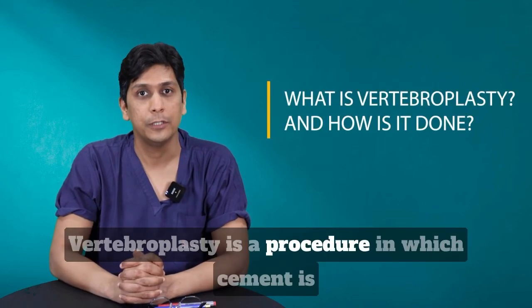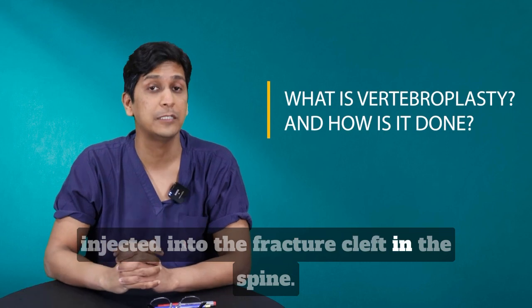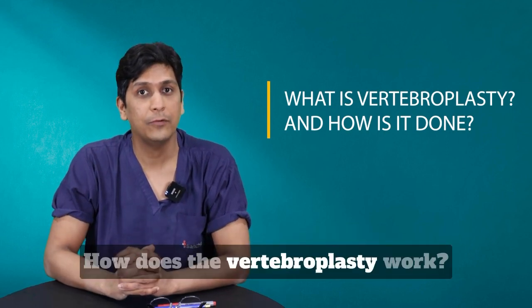Vertebroplasty is a procedure in which cement is injected into the fracture cleft in the spine. How does vertebroplasty work?